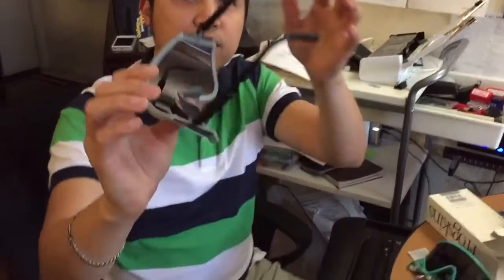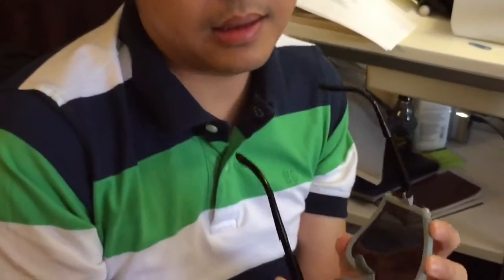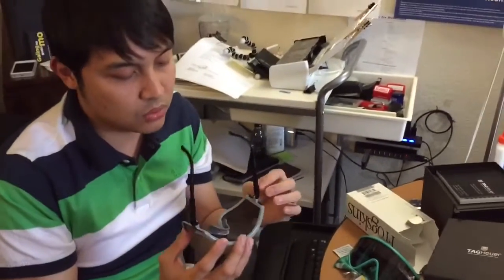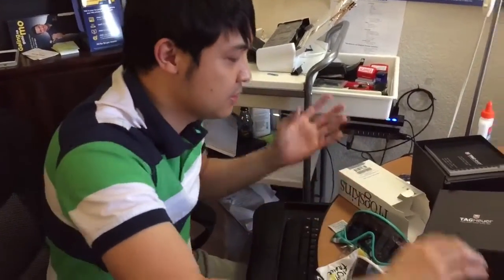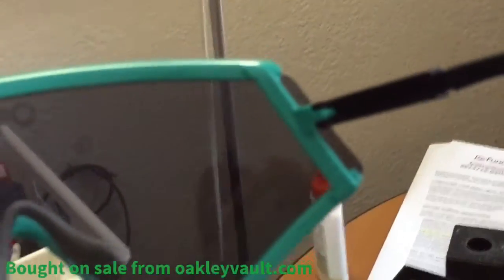It says 2014, and you'll notice it says Made in USA — that's one of the main reasons why I collect Oakley. I don't want to sound old school, but the fact that it's made in the USA is one of the big reasons I collect them. I'm a USA lover when it comes to Oakley.